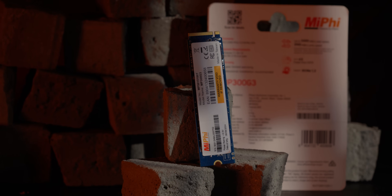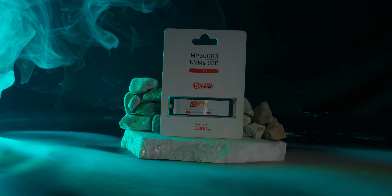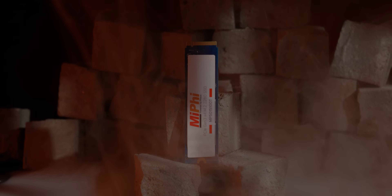This Miphi brand is Phison — when you have an SSD controller, you belong to the top level. You will see this SSD at PCVilla, Bangladesh.